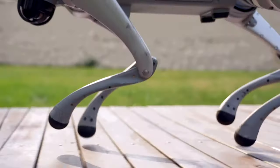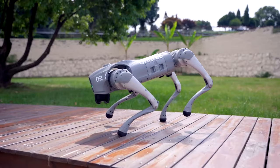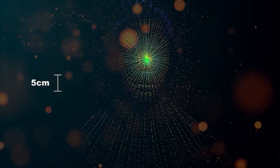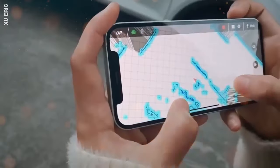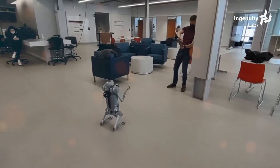Standing at an impressive 16 inches in height, with a length of 27 inches and a weight of 33 pounds, the Unitree Go2 boasts a compact yet robust design. Crafted from a combination of aluminium alloy and high-strength engineering plastic, this robot ensures both durability and agility.